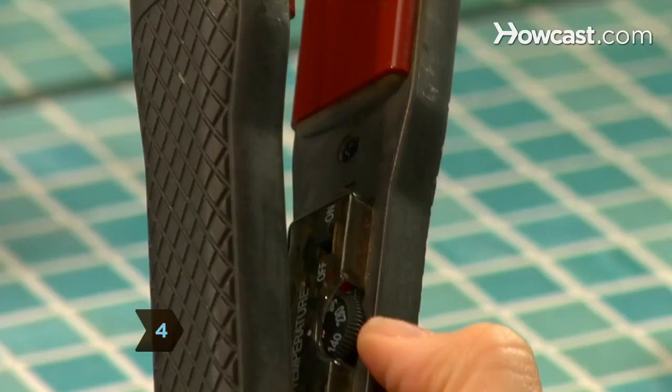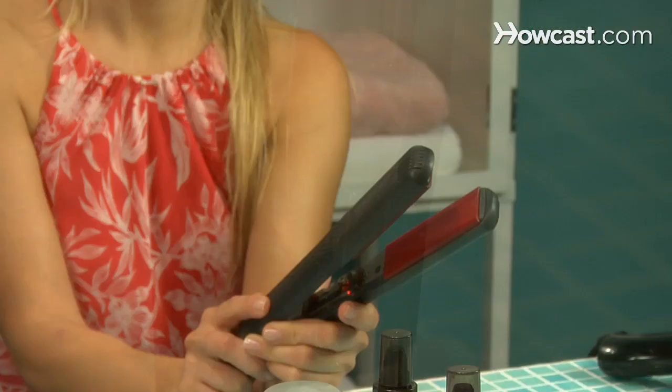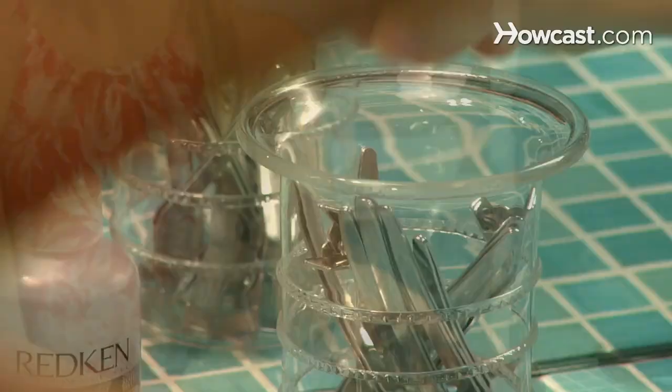Step 4. Plug in your straightening iron and heat it according to its instructions on a non-flammable surface. If your iron has an adjustable temperature feature, follow the directions for setting the heat level.